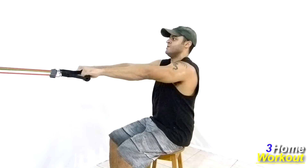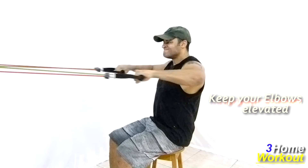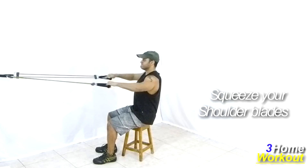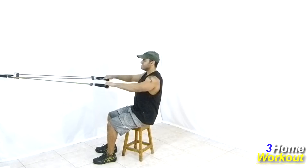Keep your elbows elevated at shoulder height, so pull the band, taking your elbows backward and squeeze your shoulder blades to make the maximum contraction of your back muscles, so control the return. You should keep your elbows elevated during all the exercise.